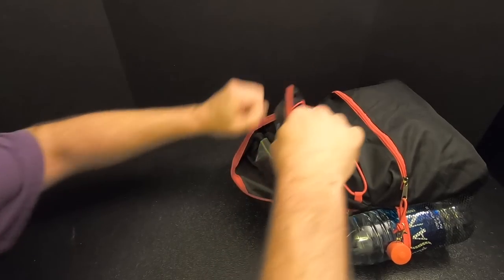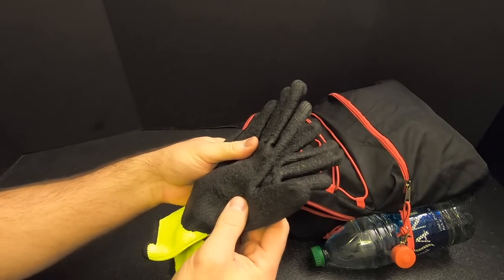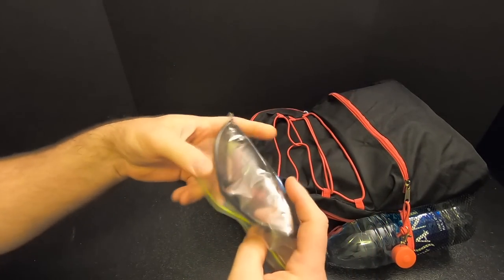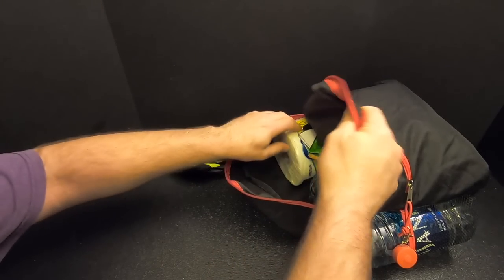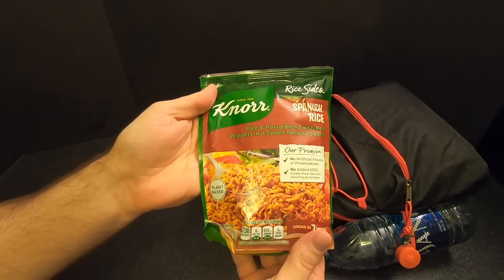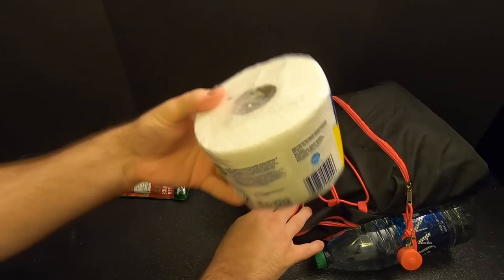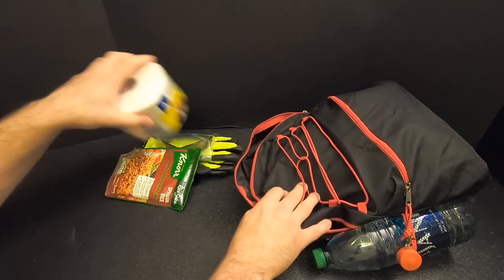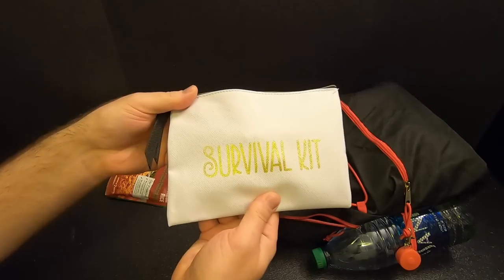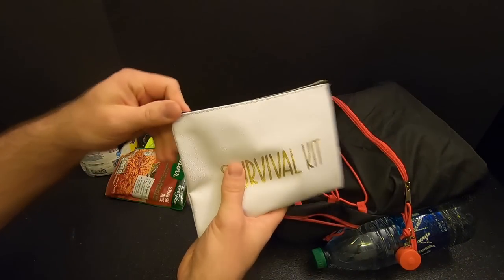Now into the main pouch. First up, I've got a pair of work gloves — these will help prevent blisters and keep you warm if need be. Got a pair of sunglasses for eye protection. Here's the first bit of food: some Spanish rice. Got a roll of TP — a nice big roll. Then we've got this bag, and believe it or not, this survival kit bag was at the dollar store and I made it into the first aid kit.